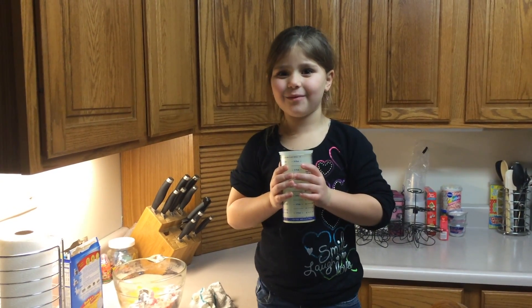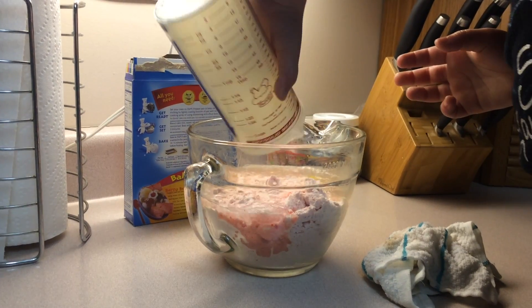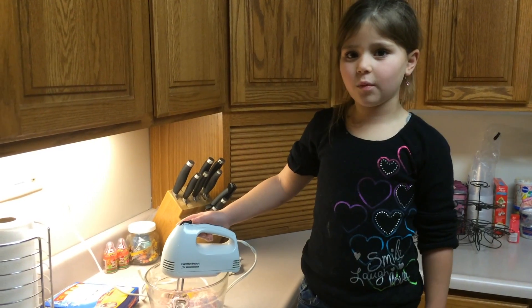Step 4. Add the water. Then blend until well mixed.